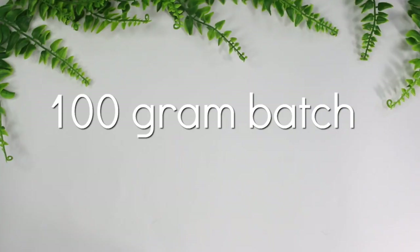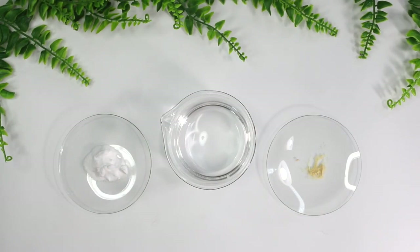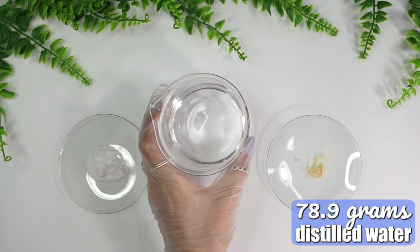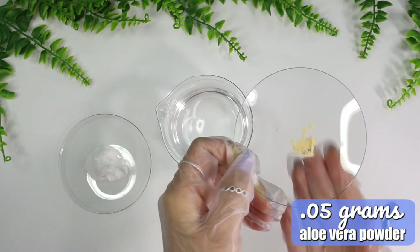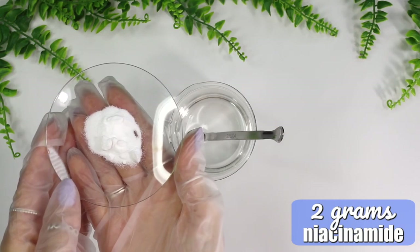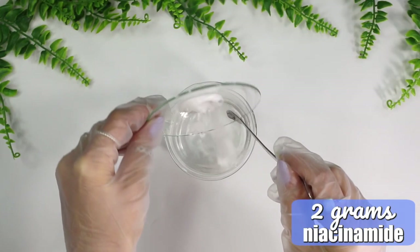I'm making a 100-gram batch. Phase A consists of distilled water, Liquid Dermal Plus, niacinamide, and aloe vera 200x powder. I have 78.9 grams of distilled water along with 0.5 grams of Liquid Dermal Plus as the preservative. I start by dissolving 0.05 grams of aloe vera powder into the water — this is essentially how you make aloe vera juice instead of buying it by the gallon. Next I'm adding 2 grams of niacinamide, which can improve the appearance of enlarged pores, uneven skin tone, fine lines, and dullness.